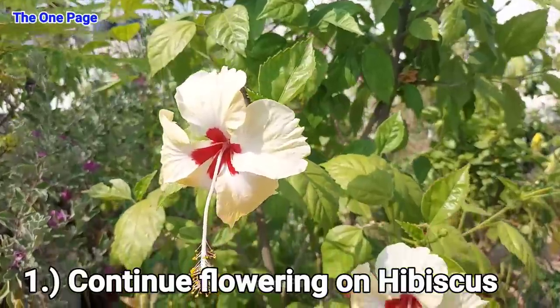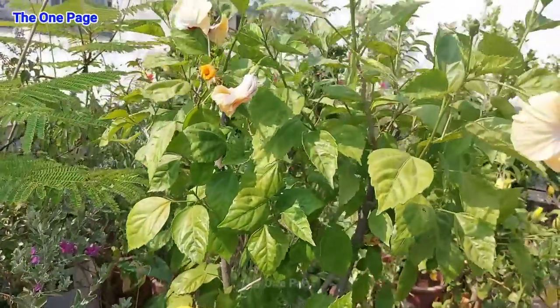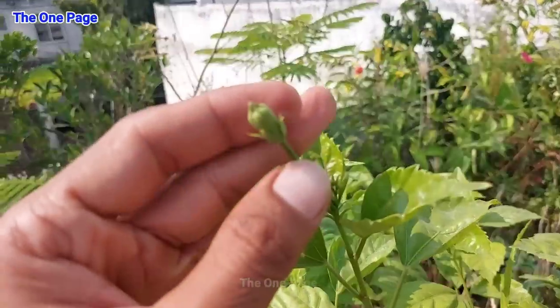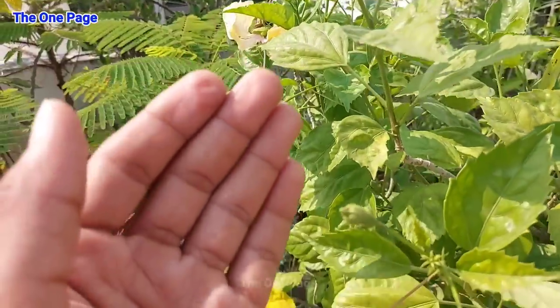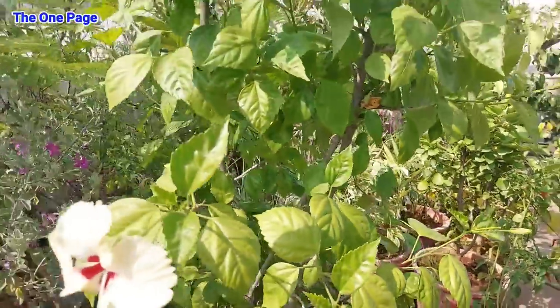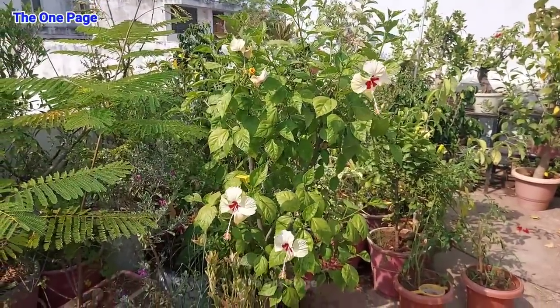Here is our first point: how to keep your hibiscus plant healthy and how to produce flowers continuously, whether in a pot or in the ground. The first point is planting at the right time with the right fertilizer, which will keep your plant in overall good health and promote growth and flower production.